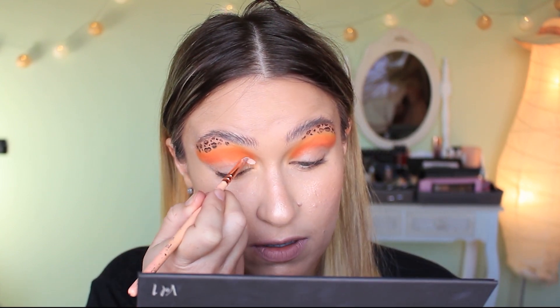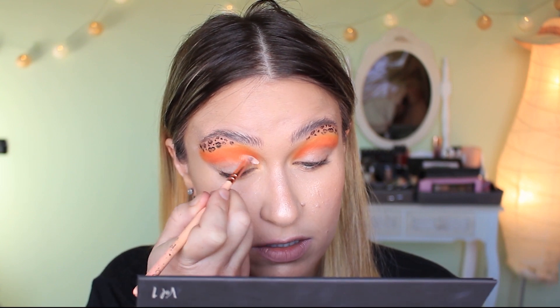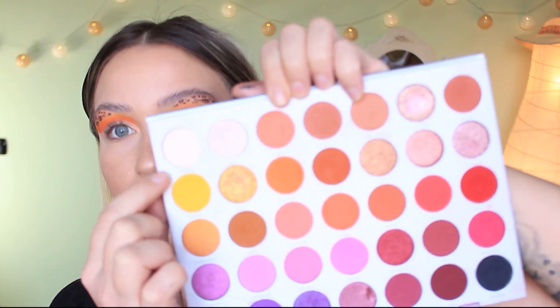Before I do the tiger print, I'm going to cut the crease first. Taking my concealer and just cutting the crease following the same shape. The crease is cut — that's as even as I'm going to get it. Before I do the tiger print, I'm going to set that concealer otherwise it is going to crease. With the Jaclyn Hill palette I'm taking the shade Certified — a really nice bone shade, one of the most pigmented I've used — on a flat brush and setting the concealer.